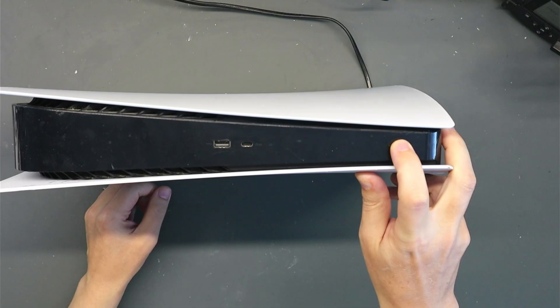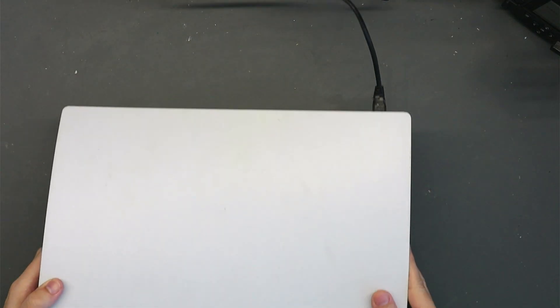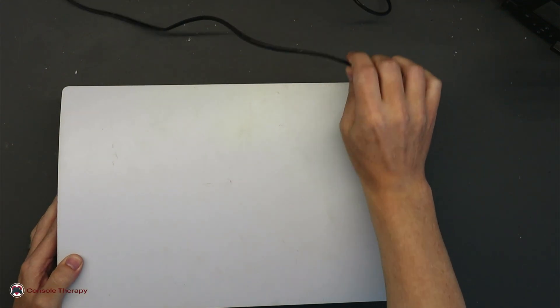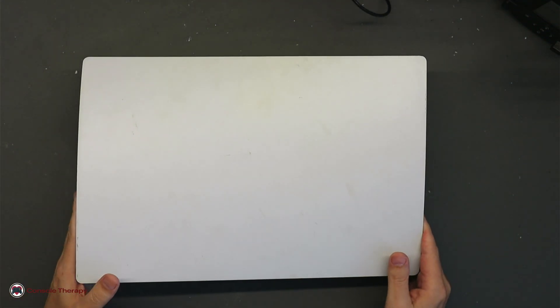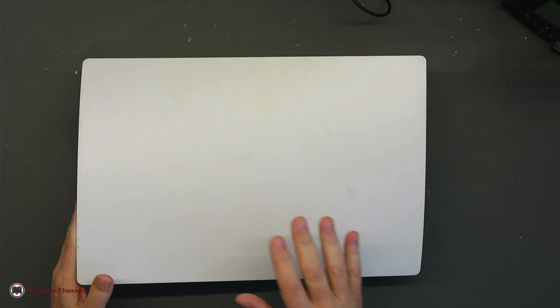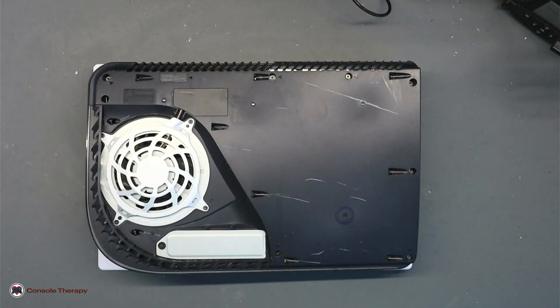Click the power button, you get a beep, you get a blue light, and then power off again. So this is a one second blue light of death power issue on this PlayStation 5. Let's get it opened up and see what we find. Good news - this one hasn't been opened yet.